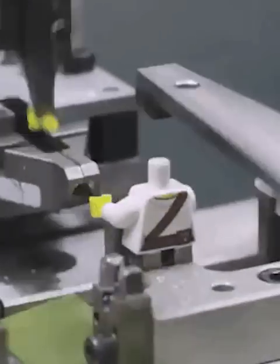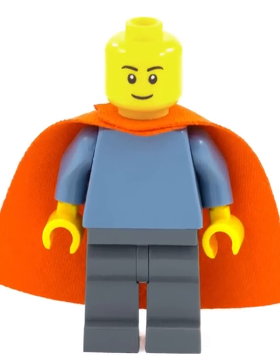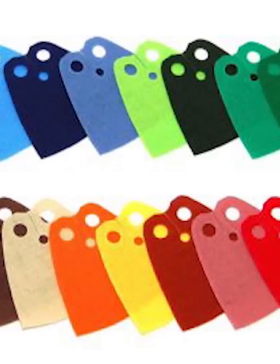LEGO has made thousands of minifigures over the years, and one of the coolest accessories for them is the capes. They made these from several different fabrics over the years, but the best is definitely the old ones, which felt like a thick type of paper.